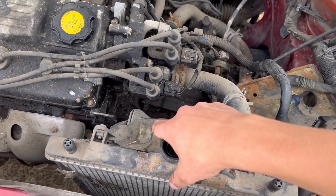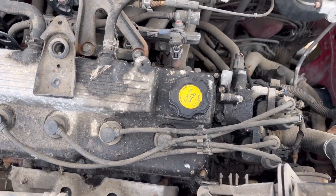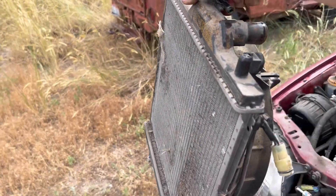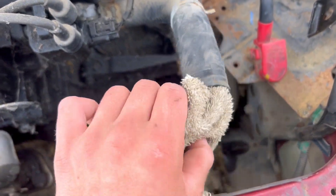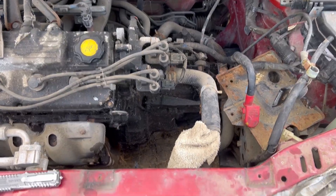We got that bottom hose disconnected and the radiator just comes straight out. Also, if you're storing the car for a long time and the intake will be left open, make sure to put something to block it — like a rag — so no mice or bugs get into the engine.